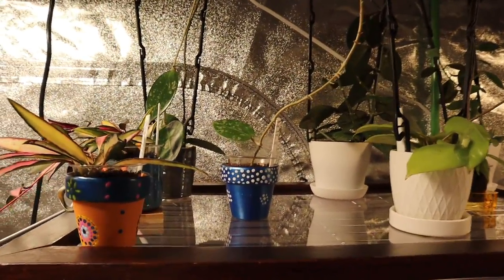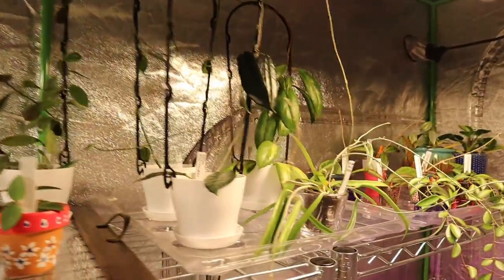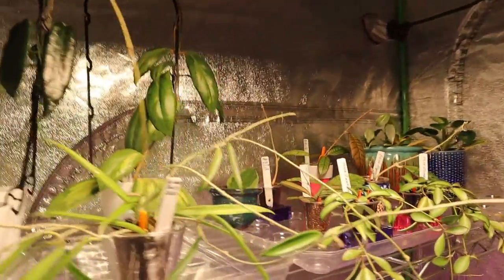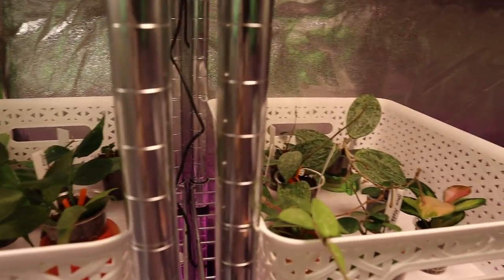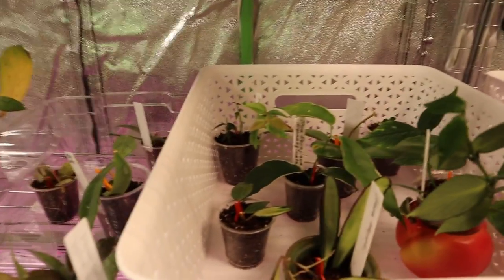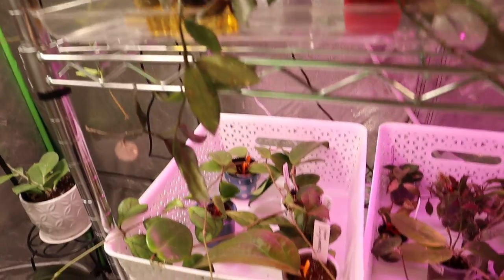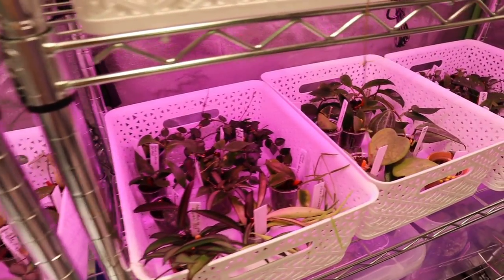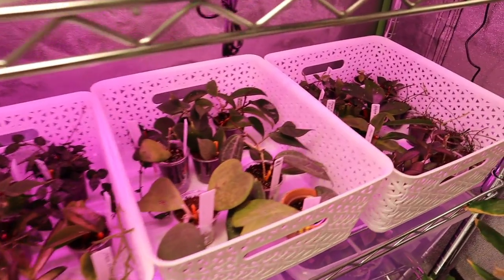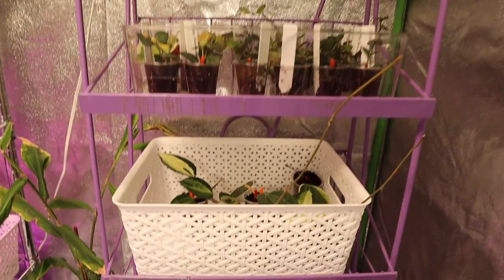We are in my grow tent right now and I just want to show you the amount of plants I have to spray today. I think today I'm only going to focus on hoyas and spray all these hoyas with sulfur mix. There is quite a lot just here alone, and I also have so many upstairs. But I guess that's what we're doing today — and there's two more trays here.